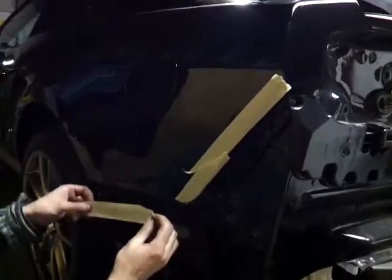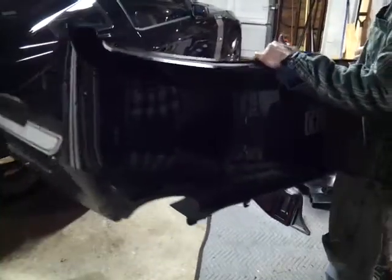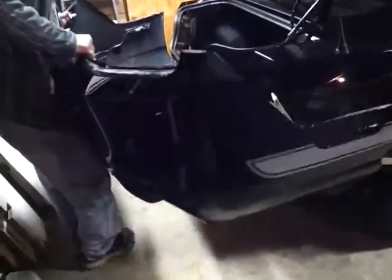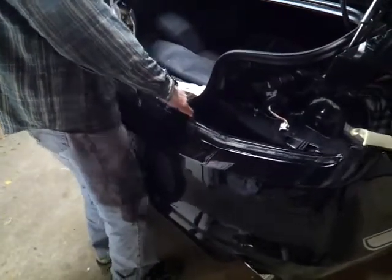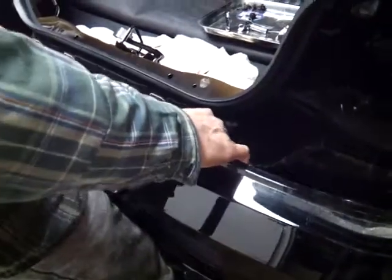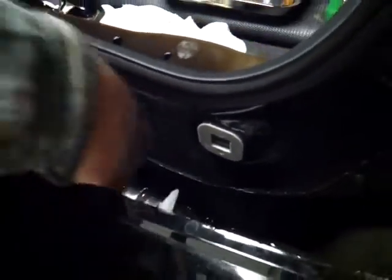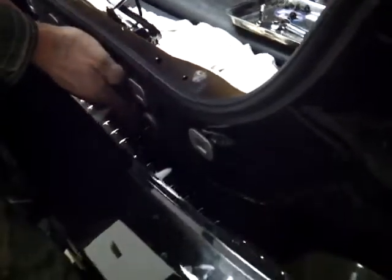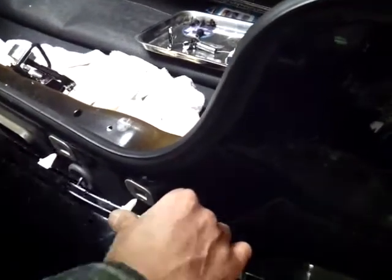I'm going to put a little bit of painter's tape here so when we put the bumper back down we're not going to scratch the car. Now take the whole bumper and put it back on — be careful. Line these tabs here with the holes. Before you do that, slide the wiring harness through the car. Make sure you put the grommet also through here and make sure it seals right there — you want that to seal. Now go ahead and pop this in.